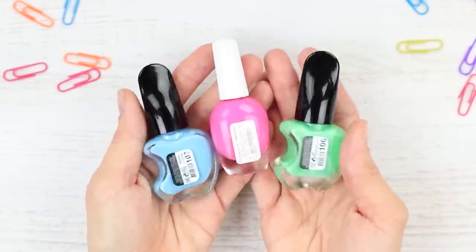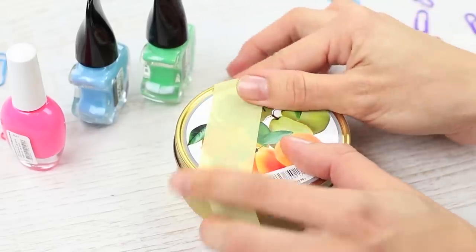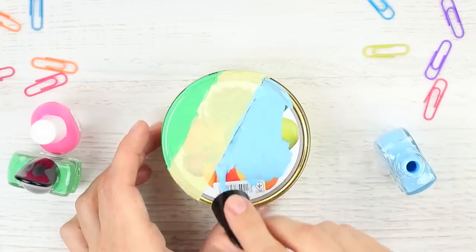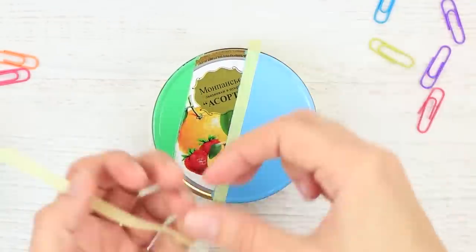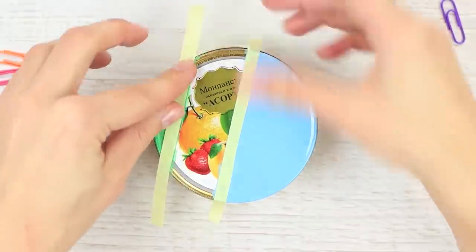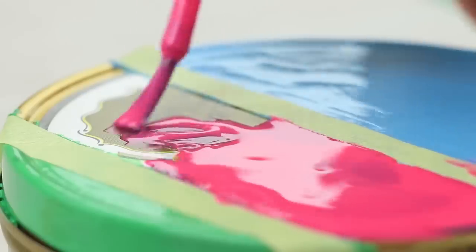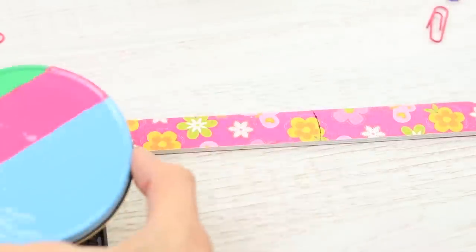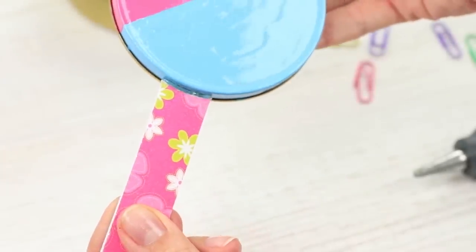Paint it using different nail polish colors. Attach a strip of painter's tape to the lid, paint it with green nail polish from one side and blue from the other. Take the tape off once the polish is dry. Attach thin stripes to the painted areas, then cover the remaining area with pink nail polish. Fit a nail file, trace the edge of the lid with a marker, cut off the excess, and attach the file to the lid — this is the neck of our mini banjo.